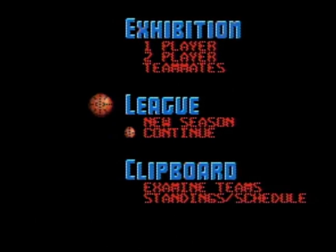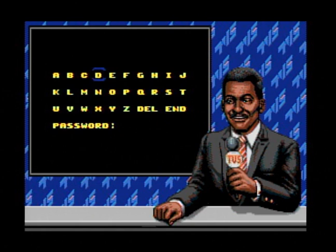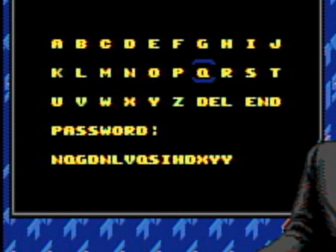League mode is one-player only and allows you to choose a team and play a ten-week schedule. After each game you'll receive a password so you can continue the season at a later date — thank goodness it's one of those short, abbreviated passwords. I love sarcasm.